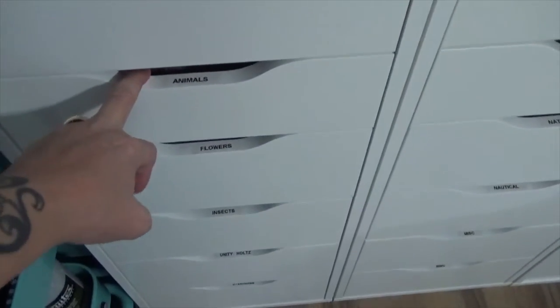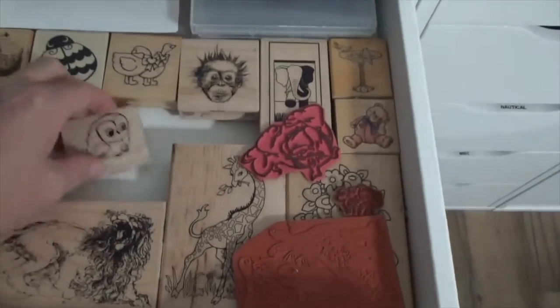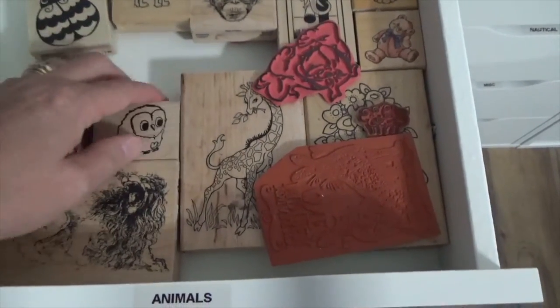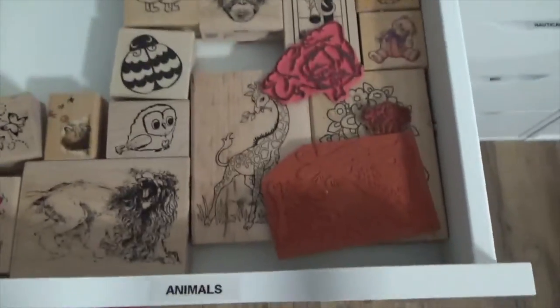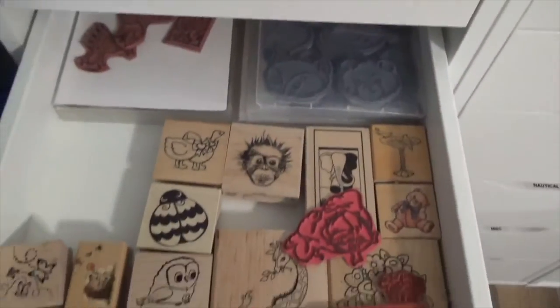This one says animals. I thought I said insects, but no, it's animals. This one's got all just little animals in it — butterflies, hedgehogs, goose, whatever we need for animals. And there's a little bit more in the back. That's a bird. I've got a bunch of bear parts and cats and stuff like that.